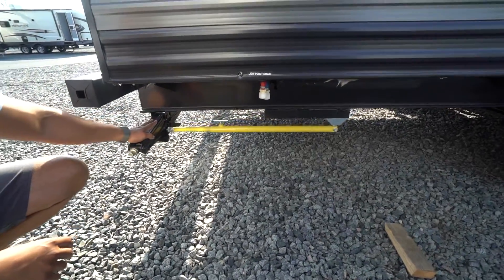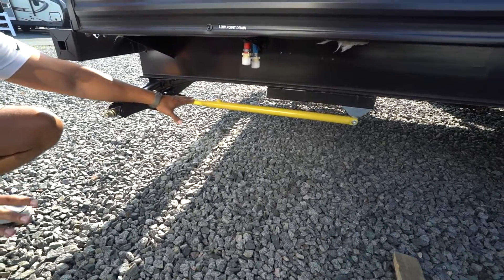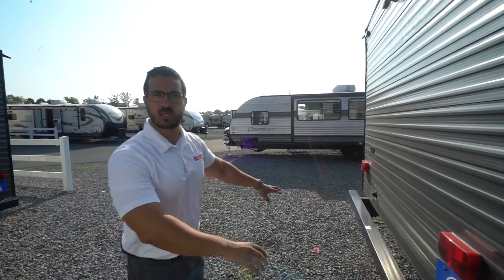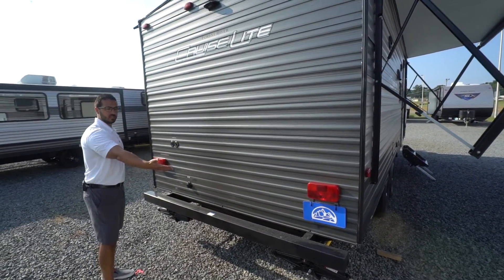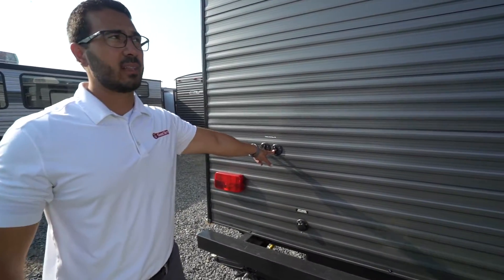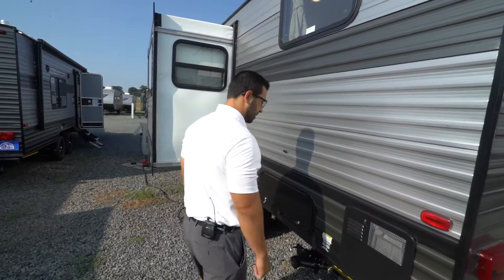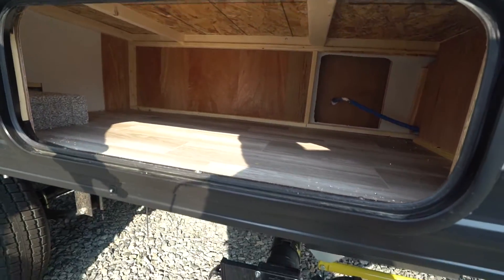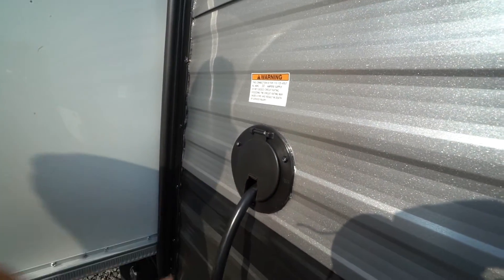Further back are the standard scissor stabilizer jacks, but this unit comes with JT Strong Arms — these make a huge difference in stabilizing the RV. If you've been in an RV that still wobbles after putting down the jacks, try the JT Strong Arms and you'll notice the difference. There's a square tubular bumper with an end cap for storing your sewer hose. Cable and satellite inlets are located there as well. The unit has backup camera prep to save on labor costs. Under the bunk there's additional storage, and at the bottom you'll find the black and gray tank valves and the 30-amp power cord.